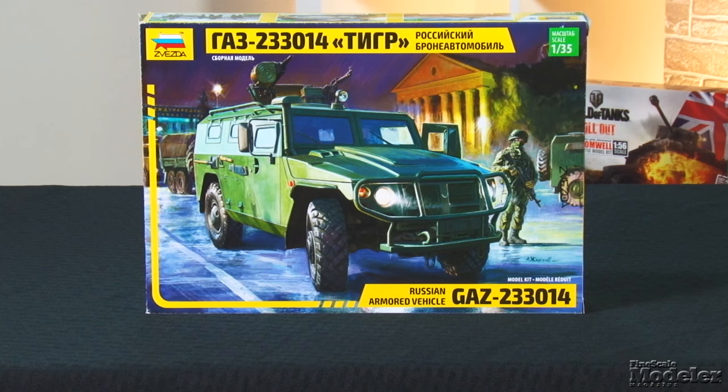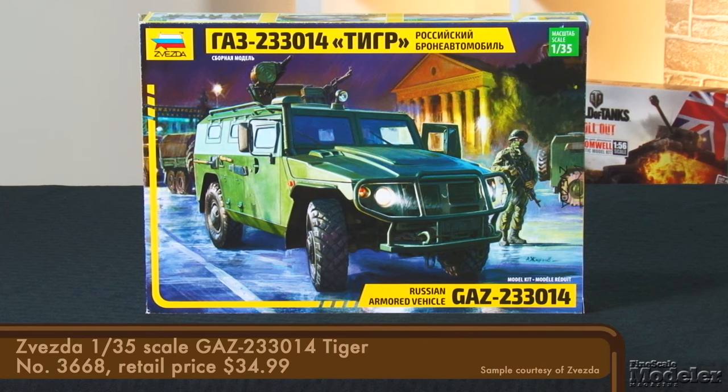Next we have Zvezda's 1:35 scale GAZ 233-014 Tiger, the four-wheel drive infantry mobility vehicle used by the Russian Army since 2006. It's similar to a Humvee, but bigger — capable of carrying as many as 11 people depending on the version. It's been seen in Crimea and Syria. This is the third 1:35 scale Tiger we've seen in the last couple of years, but the first from a Russian manufacturer. The others are from Xact and Meng, and all have different approaches to part breakdown and construction.